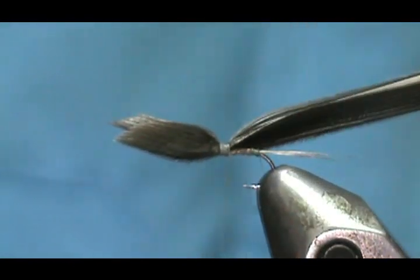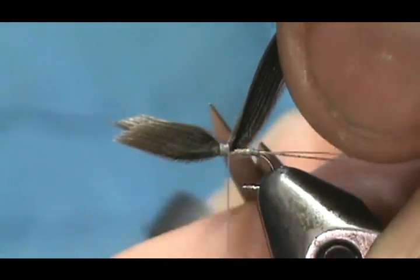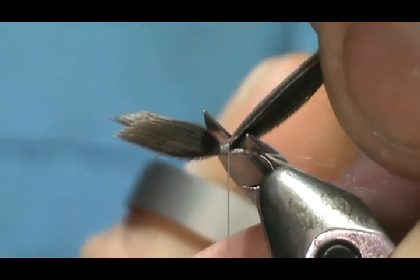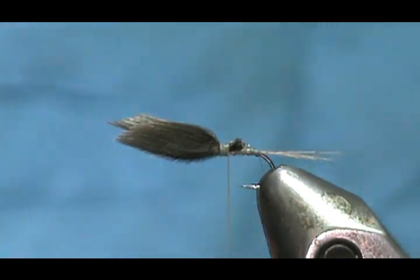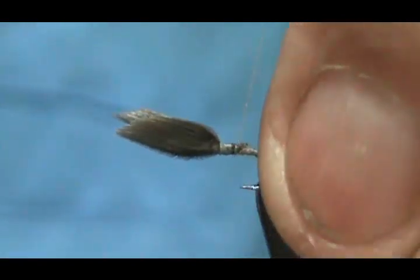This wing is going to be about the length of the hook shank. We give it that loose loop and pull it straight up. We're about one quarter of the way back from the eye of the hook where we place the wing — that's halfway back, then halfway of that, which makes one quarter.